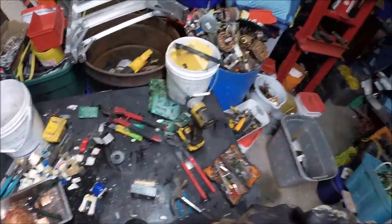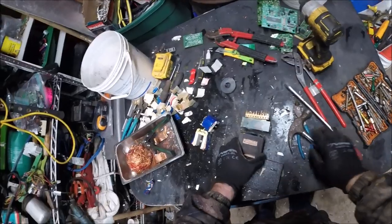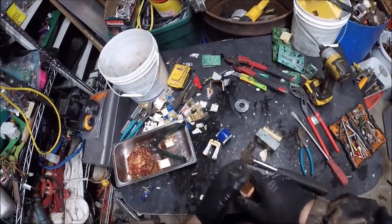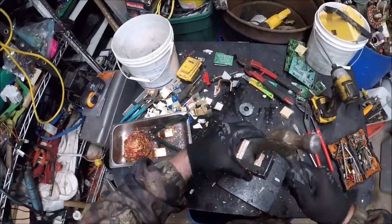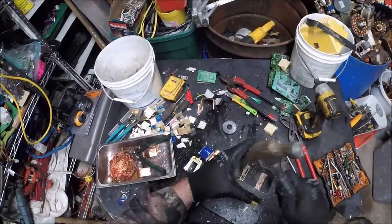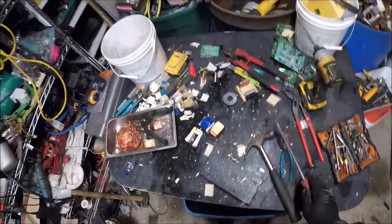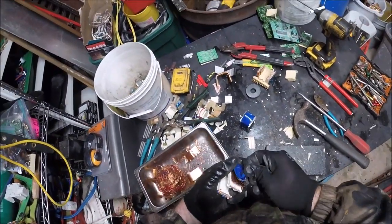If you have the axe and your vise ready it's so much easier - just pop it through here. There it is. Nice and clean right there - clean copper. Take a little bit of tape off.